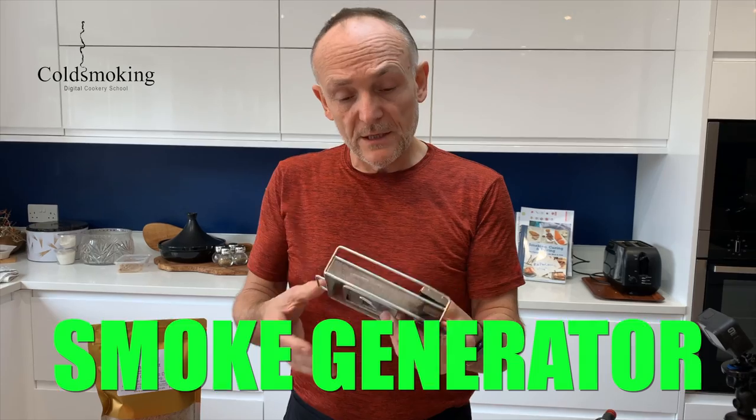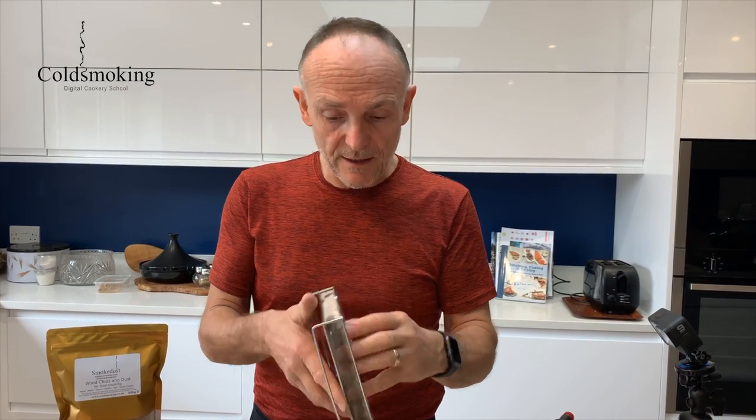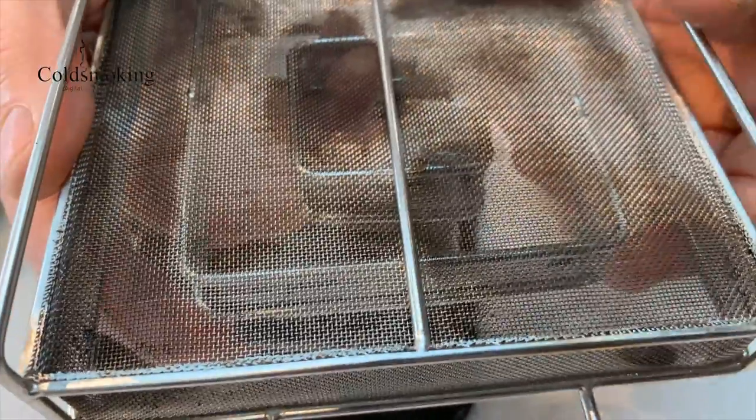There are copies of the Pro-Q on the market. Full disclosure: I'm not sponsored by Pro-Q in any way — I sell their equipment on my website coldsmoking.co.uk but I'm not paid by them to do these videos. The mesh on the Pro-Q is particularly fine — you can see it's very fine mesh held in a stainless steel frame, so it's quite rigid.